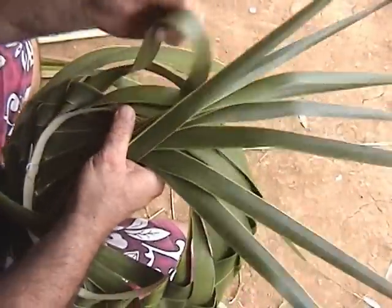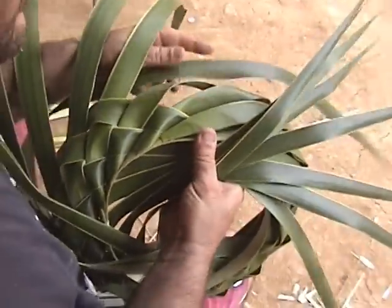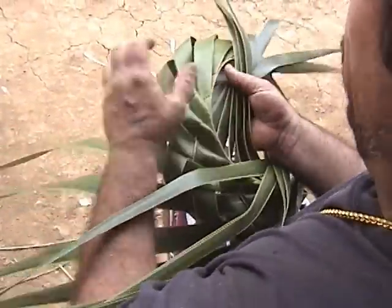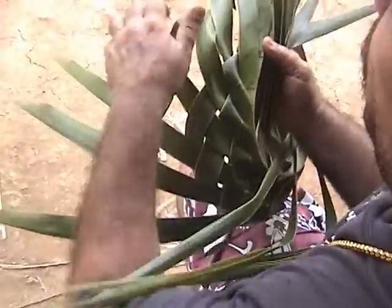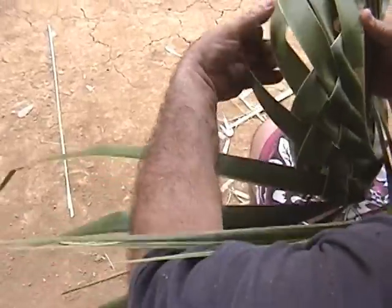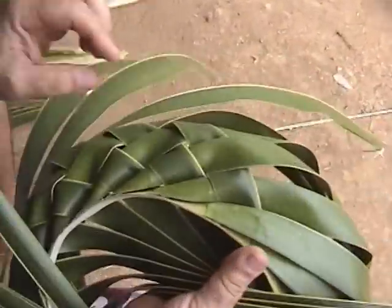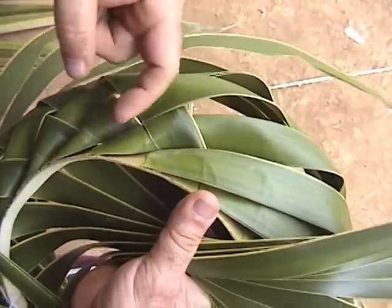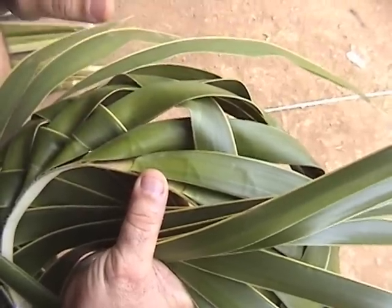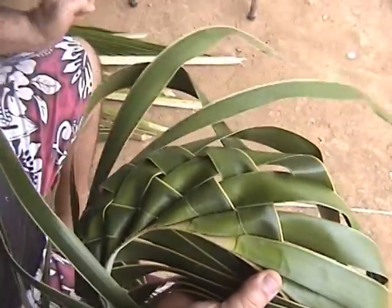Skip four, then weave one under, two, three over and under and up through the circle. Do that all the way around — skip four, weave three, over and under. As you're weaving this through, you want to bring the leaf down in this direction. You don't want the leaf to drift out, because then it's very hard to complete and it's not correct. Bring it sort of down towards the base.